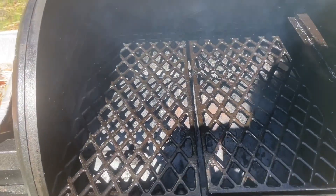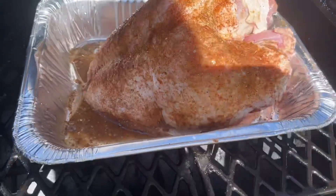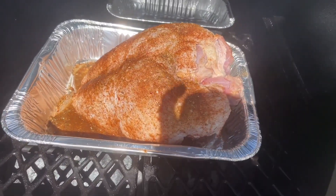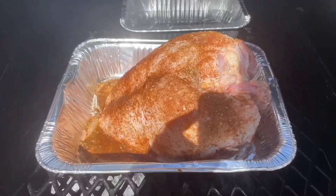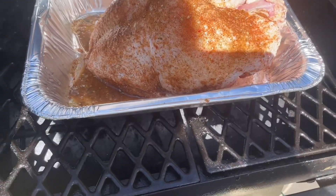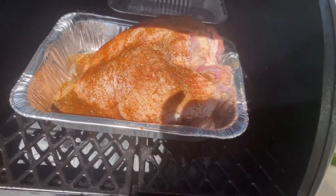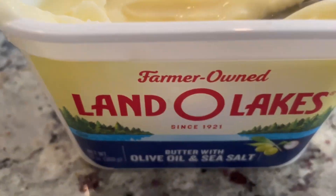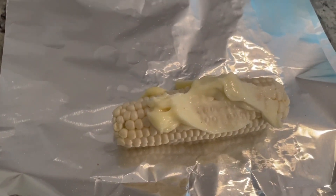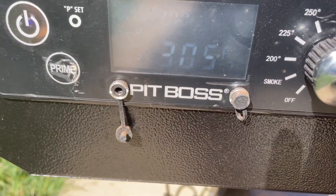The turkey breast is breast side up, red skin on. I got a pan of water in there to keep it moist. It's set at 300 degrees and the temperature needs to be 165 internal. For the corn: some Land O'Lakes butter, pink sea salt — put some butter on the corn with a little sea salt and wrap the corn up. That cooks in about 50 minutes at 300 degrees.